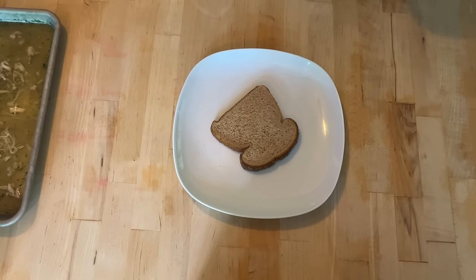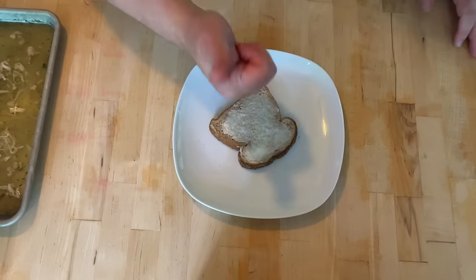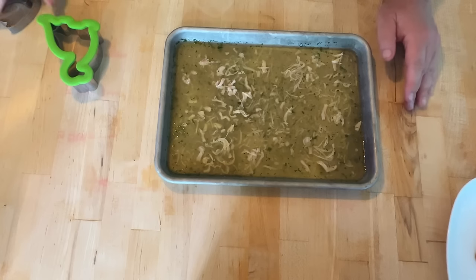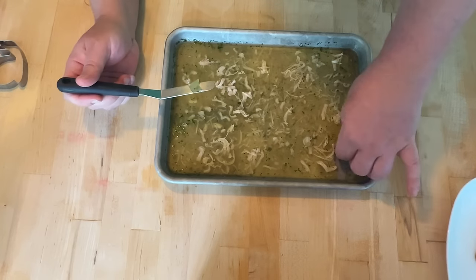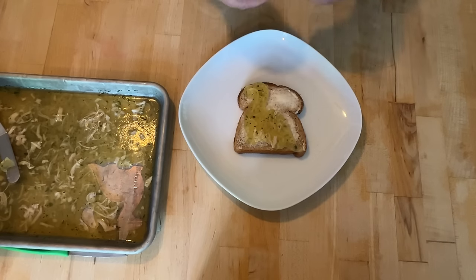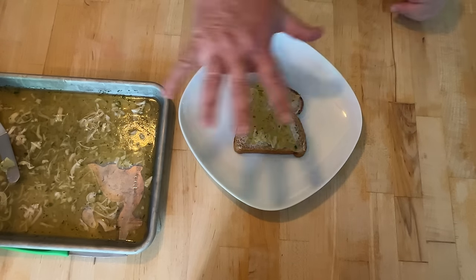To assemble this sandwich, it says to take some lightly buttered hot bread. And then this is my favorite part — it says to cut the aspic into fancy shapes. I got a unicorn. I also have a snail. And I have a brontosaurus. Because I have a three-year-old. Start with our brontosaurus. And this is the comet or meteor that is falling from the sky, about to wipe out all the dinosaurs. Let's give the aspic jelly sandwich a go.